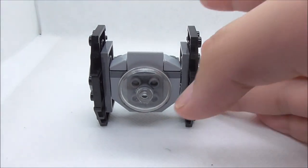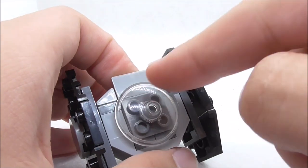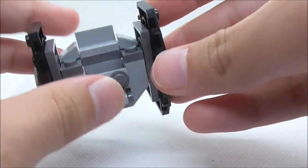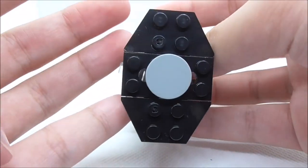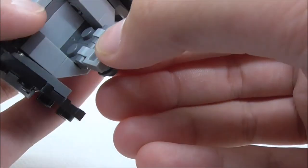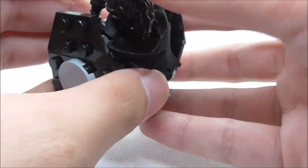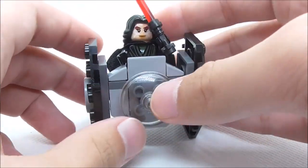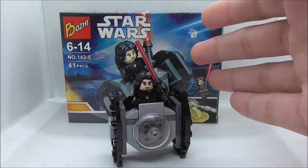This is the TIE fighter build. The front has a cockpit piece which is a transparent dish piece — not printed, but it looks pretty cool. On the sides, the wings are connected by a single Technic connector which allows them to spin around and pose. On the interior, there's a modified 1x2 piece and a ramp. You can put the figure in with her hand raised, flip up the ramp, and she stands in there pretty nicely.